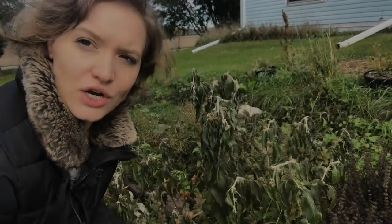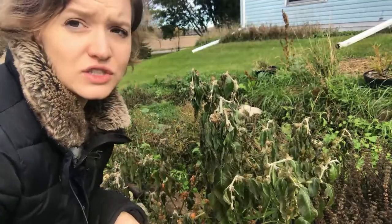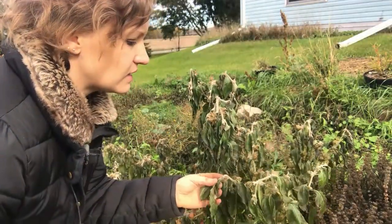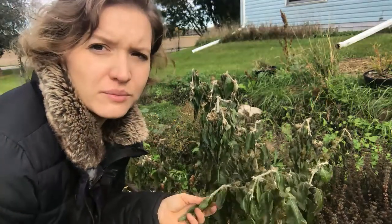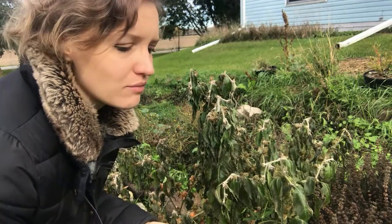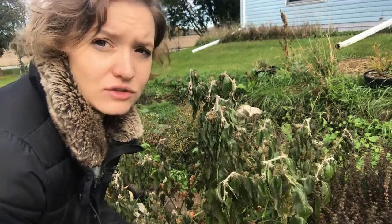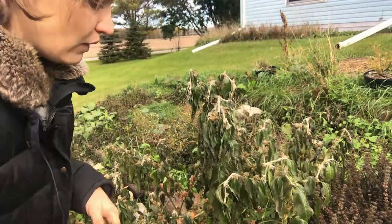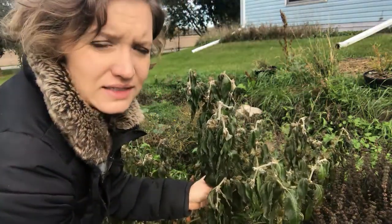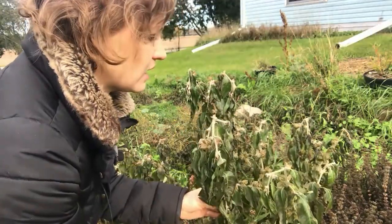I'm going to start by showing you how to know when your ashwagandha is ripe. I live in zone 5 in Wisconsin, and ashwagandha is a warm weather plant. You can grow it as an annual here, and it can be grown as a perennial in subtropical climates. For me I'm growing it as an annual, and it got really cold last night so my plants are dying.